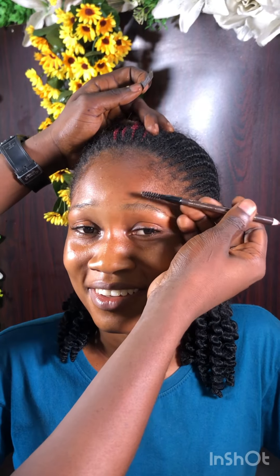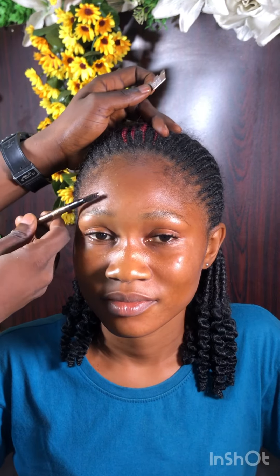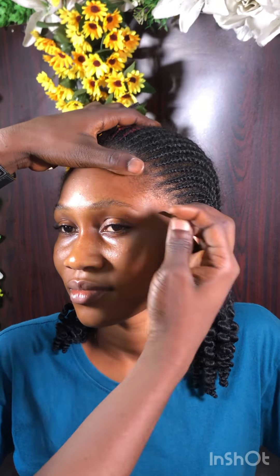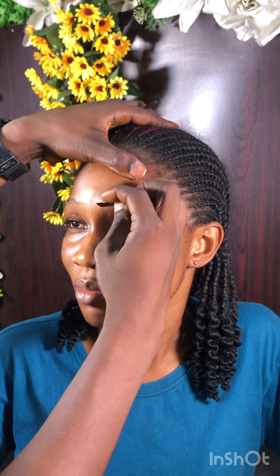Next I'm going to be trimming up the excess hairs. I'm using my spoolie to brush up the hairs upward, then using a fresh razor blade — guys, please use a fresh razor blade when doing this, not an already used one. Brush the hairs upward so as to get an accurate trim, getting the desired shape I want for the brows.